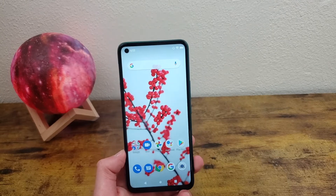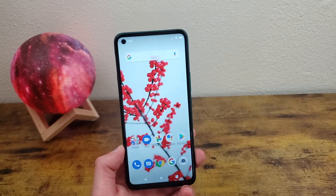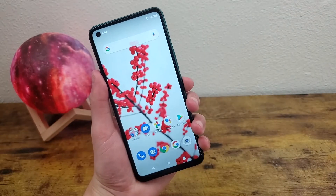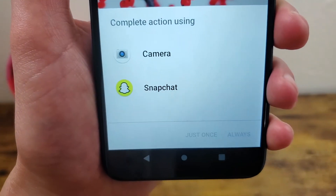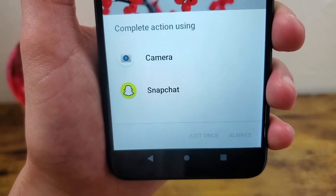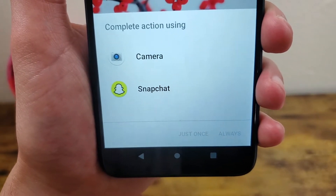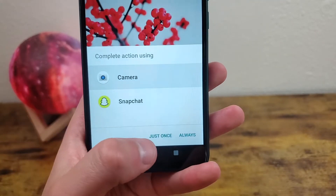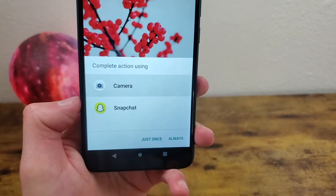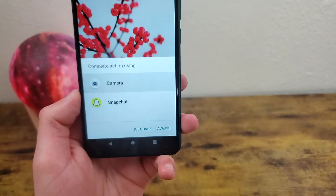The next thing I'm going to show you is a quick way to access your camera. Double tap the power key real quick and this is going to open up. It's going to ask you which app you want to use — if there are multiple apps on your phone like Snapchat or Open Camera that can use the camera. Once you select the app, just hit "just once" or "always" depending on how you want to run it, and then it's going to open up.